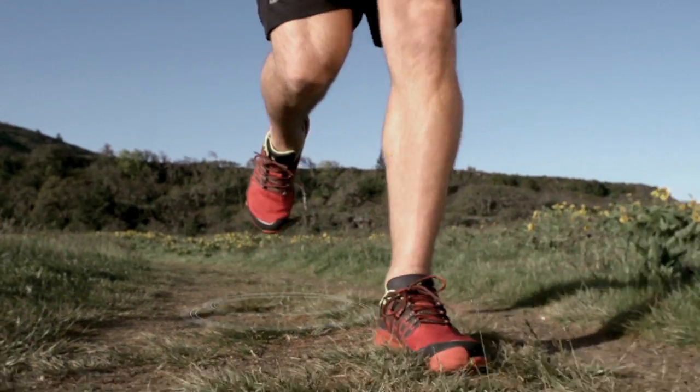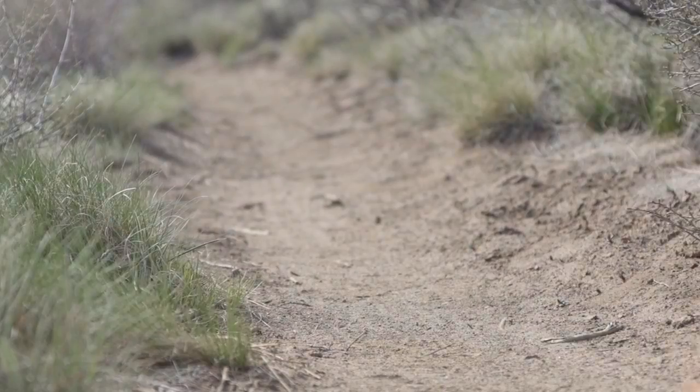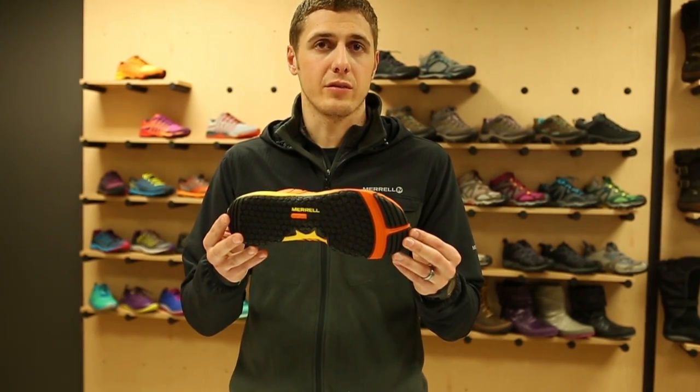Our unique M-SLED grip outsole is designed with circular lugs that grip independently, increasing surface contact with the ground. We combine these lugs with a rubber compound that contours to changing terrain.